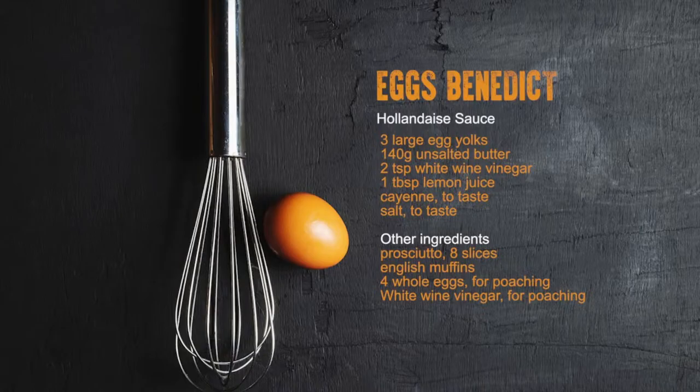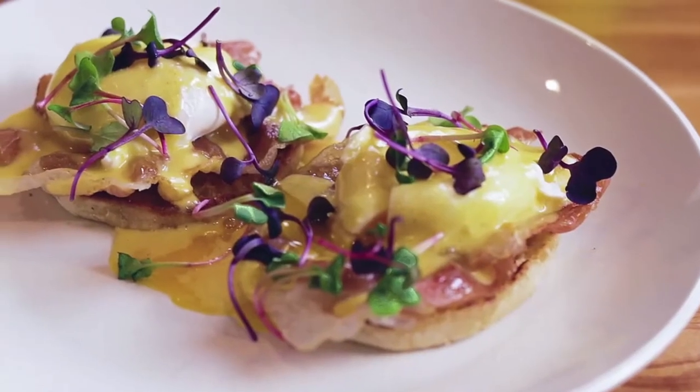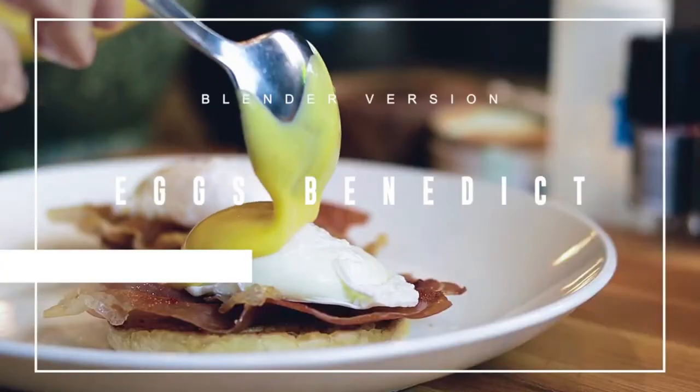How are you doing guys? I'm excited on this one — Eggs Benedict. I'm going to do it a little different: instead of Canadian ham, I'm going to do prosciutto. And the hollandaise — I'm not going to do it traditional, I'm going to do it in a blender. Pretty quick. First thing we need to do is melt the butter — unsalted butter. Add your butter to the pan.